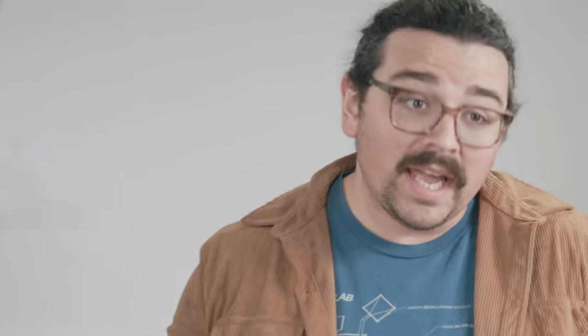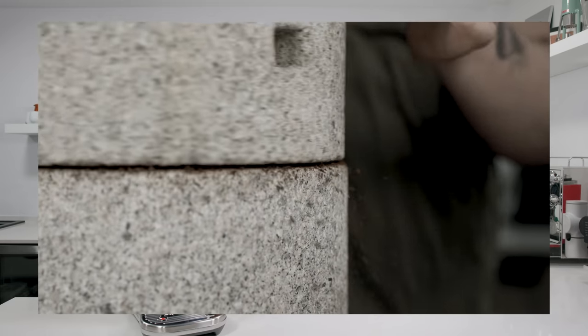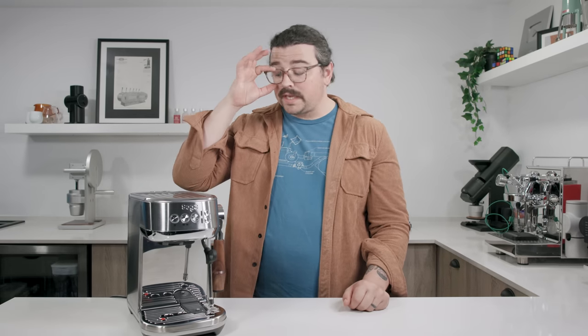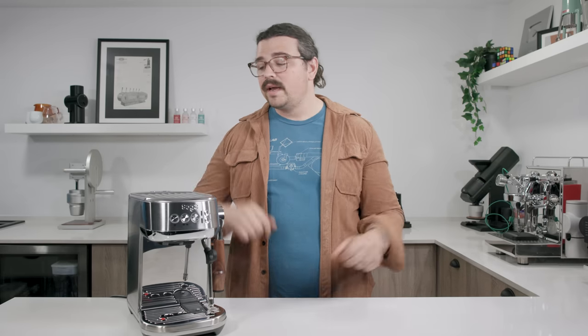Today there are negative things I'm going to say about this machine. I want to be able to review it because it's a very pertinent machine with regards to cost, and I've been doing a lot of expensive stuff lately. So we're going with a more budget-friendly option — the Breville Bambino Plus. It is a sub-$500 espresso machine. In the UK it's about £400, throughout Europe it's around €449, and in the US it's about $469, depending on where you are in the world.